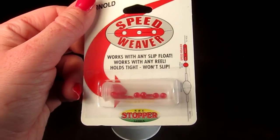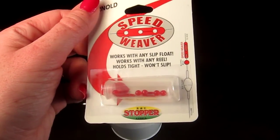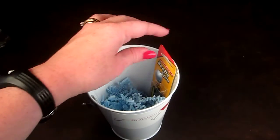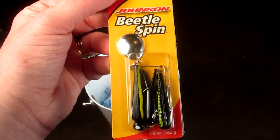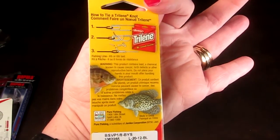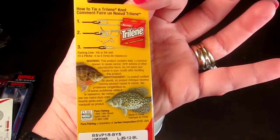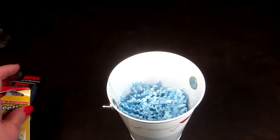And these are speed weavers — works with any slip float, works with any reel, holds tight, won't slip. And then this last item is a Johnson beetle spin; it tells you how to use it. And that is everything in the little tin.